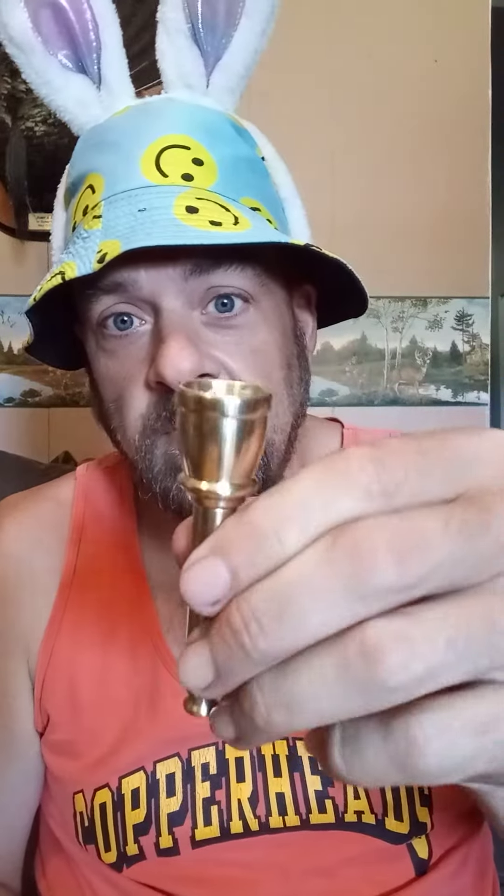This one comes to me from Dick's Custom Pipes. I really want to show you this, but I don't want to show you this, because — look at this. This is King Kong. This is handcrafted on a lathe. She's packed full. This is the size of a quarter — a quarter!